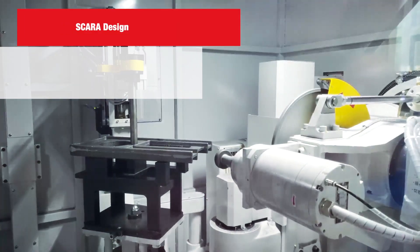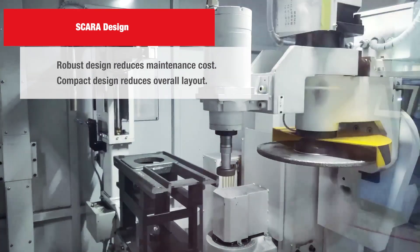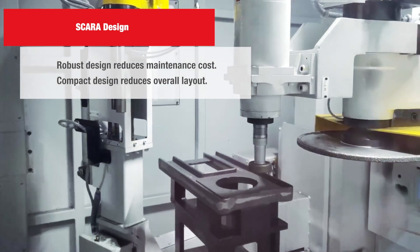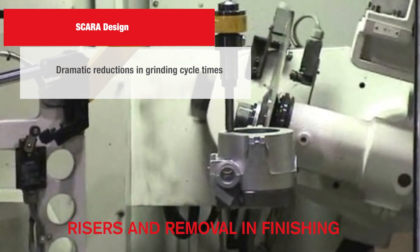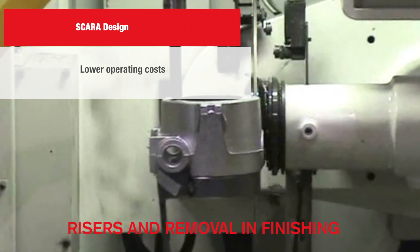The Berender's compact, robust design utilizing SCARA ARM technology provides automation capabilities with unmatched flexibility, dramatic reductions in grinding cycle times, and lower operating costs.